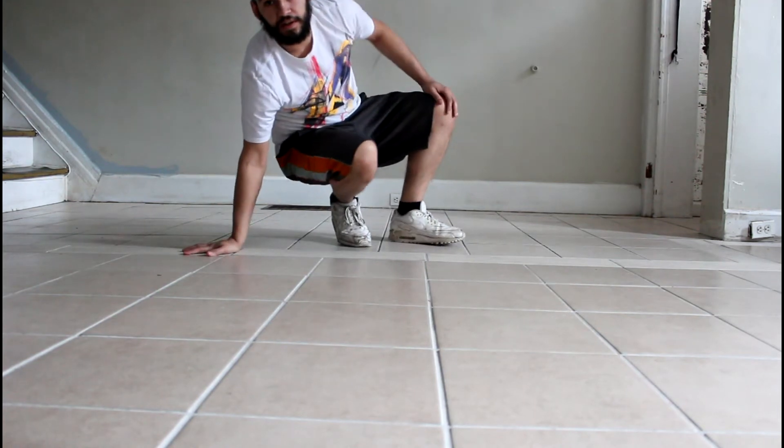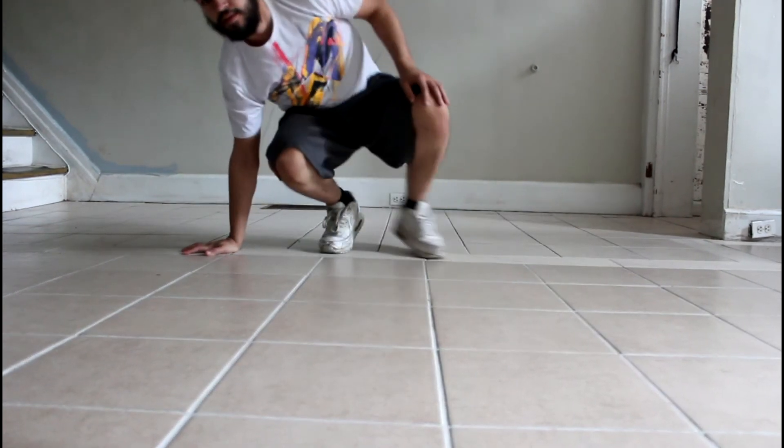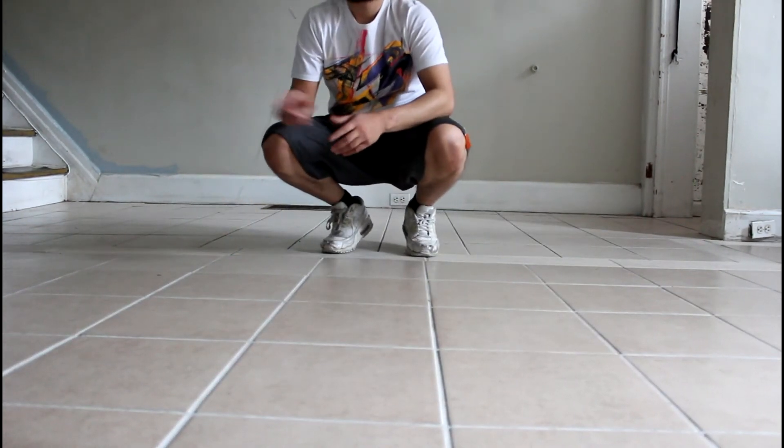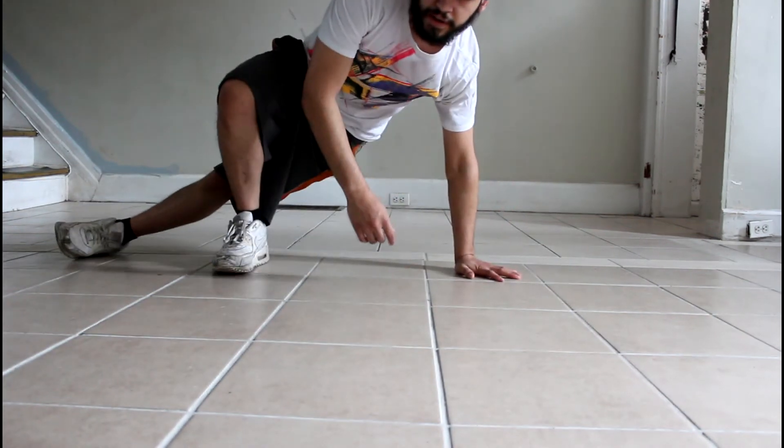We'll do it again. Right leg going on to the left. Step over with your left foot. Come back. Be set. Step to the right side with your left foot. Step over with your right. Come set.